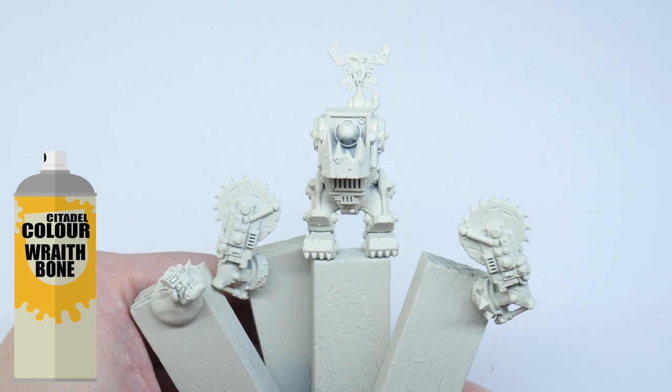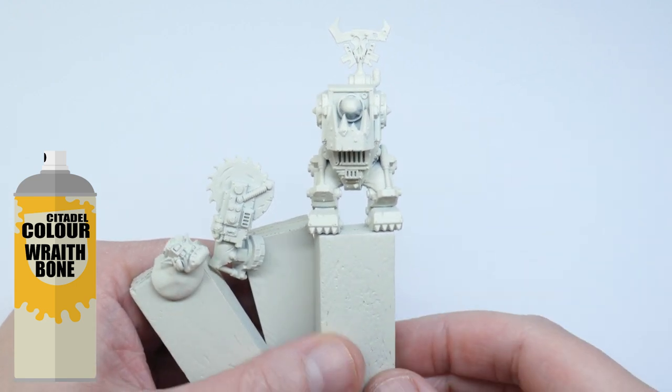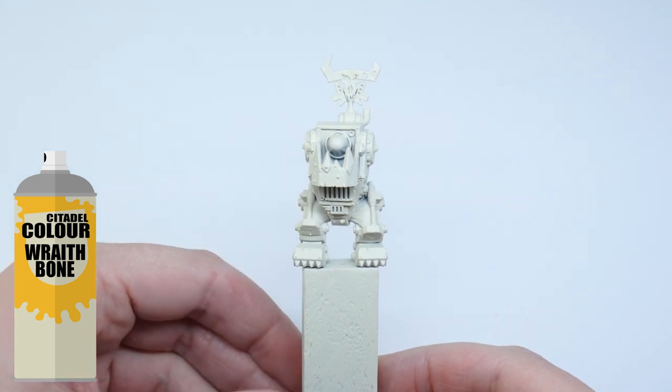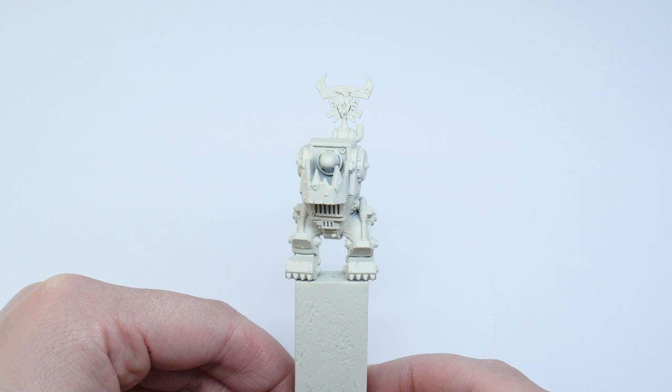Whenever I'm painting yellow I always like to use Wraithbone spray undercoat. The yellow paint goes really well onto this spray and you get a bright vibrant yellow from it. My yellow of choice is Flash Gitz Yellow and I'm going to start by painting all the armor in this color.